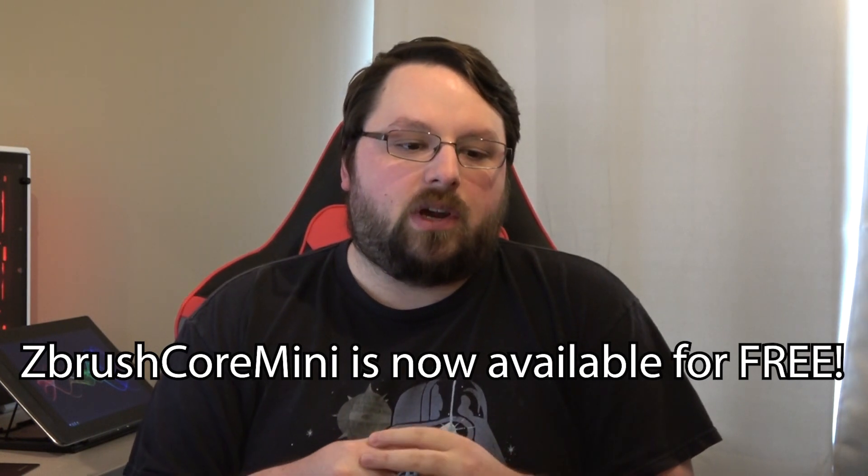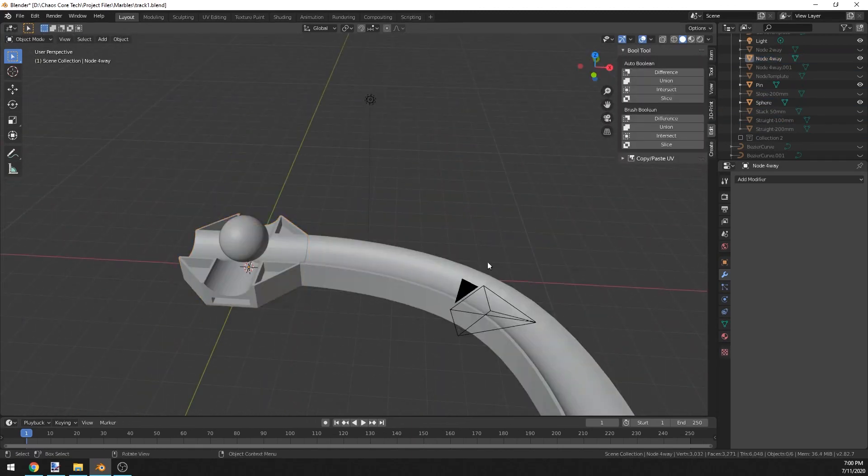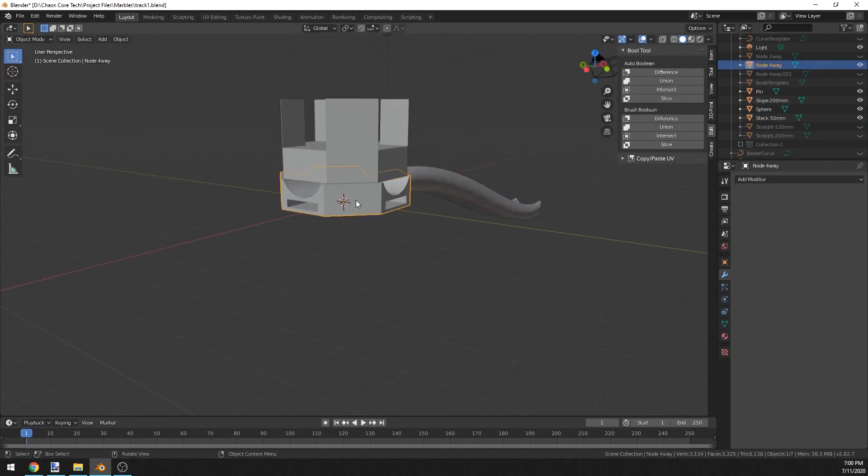We've been using ZBrush a lot on this channel and I know not everybody wants to spend the money for ZBrush or even likes using sculpting programs. So I wanted to go back and do something a little more CAD related. But after using ZBrush for so long, I find Fusion 360 very, very slow to work with and very hard to go back to. So I'm actually transitioning to Blender, which is a completely free program, and honestly I'm finding it super fun and pretty much superior to Fusion 360 in every category.